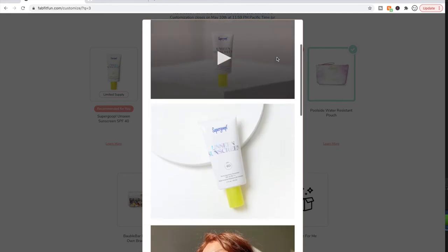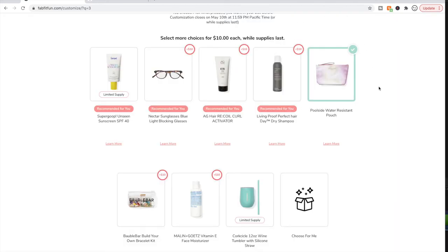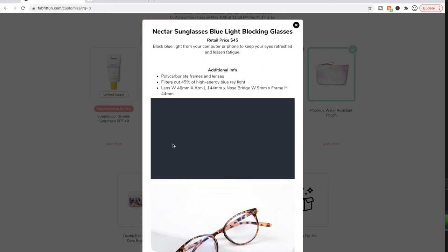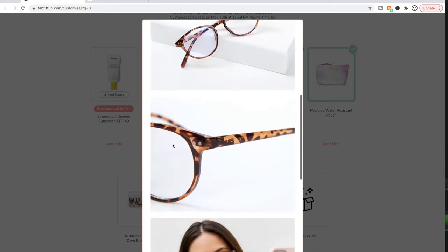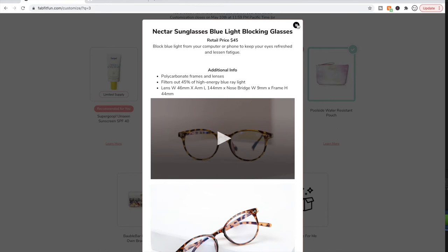To make avobenzone last longer, they add an ingredient called octocrylene, which is an endocrine disruptor — so it can be really bad for our system. That's one way chemical sunscreens can be harmful. I was bummed to learn that because I was super excited to try Supergoop, but I'm not getting it. Supergoop does have excellent reviews and is really well loved. As for the Nectar blue light blockers, I love them — they're very lightweight, great for eye strain, and especially helpful at night for winding down from screens.